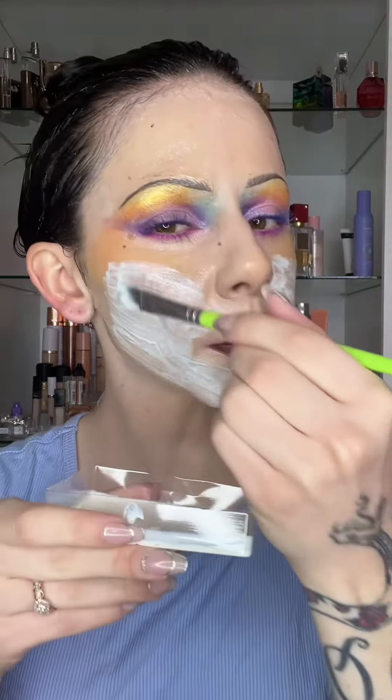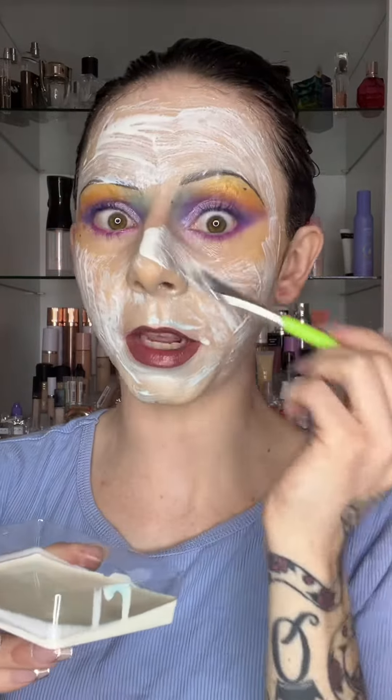That burns — especially because the peel-off mask was not going to give us a good peel. And baby, after doing all of this makeup, I need a good peel. I'm definitely going to be here a minute.